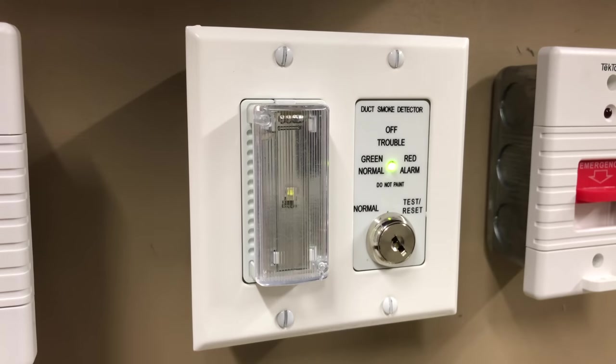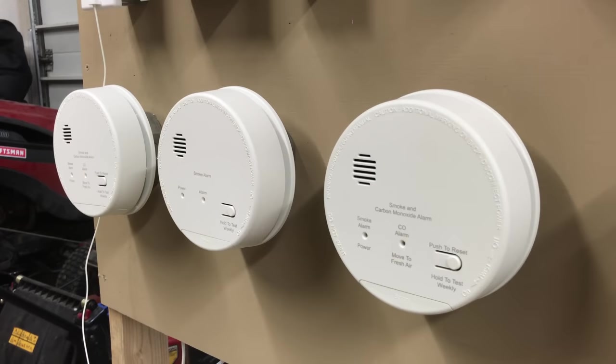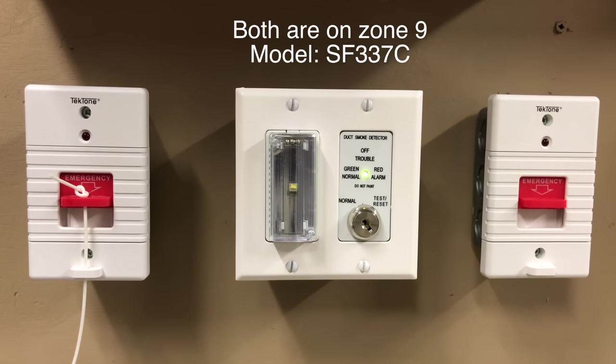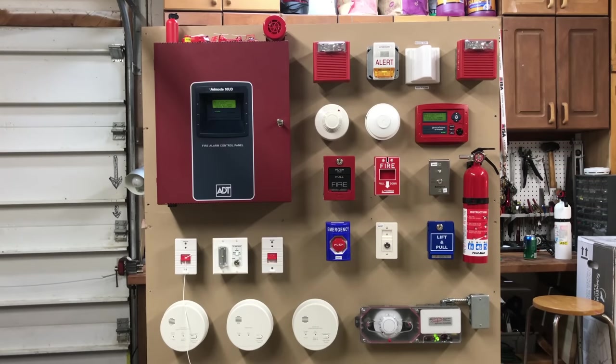Also hooked up to the duct detector and below this panel, I have this duct detector key switch. If you'd like to learn more about what a duct detector or duct detector key switch is, I strongly recommend you check out the video I did about them. To the left of the duct detector, we have these three Gentex smoke alarms — these are not hooked up to the panel and will be used in a different series. Below the panel, we also have a pair of Tectone emergency pull stations for a nurse call system. One has a pull cord and one doesn't — these are hooked up to this medical alert corridor light.